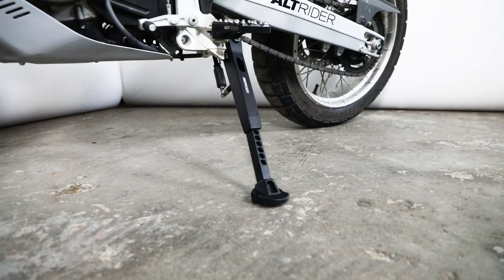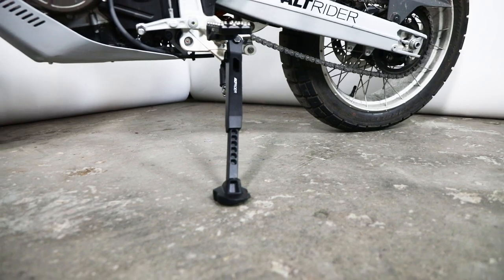Once you've altered the height of your seat, your kickstand may no longer provide a stable lean angle, depending on whether you've raised or lowered it — it may be leaning too little or too much. So pair our variable height suspension system with our innovative adjustable side stand. The adjustable side stand has seven different settings, including one inch higher than factory and two inches lower than factory.